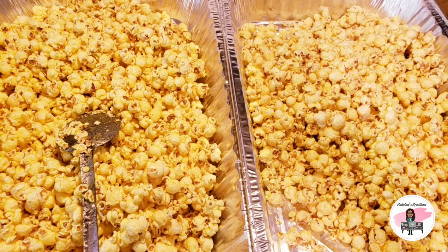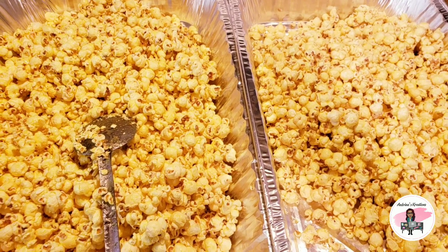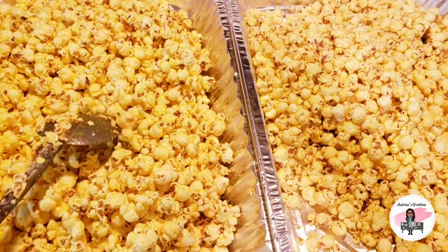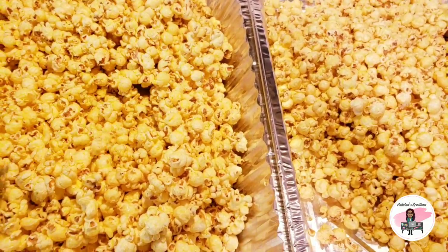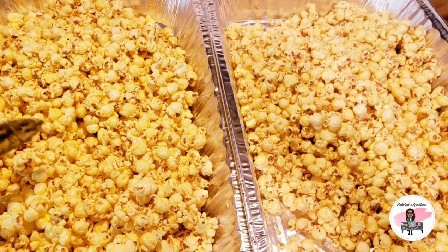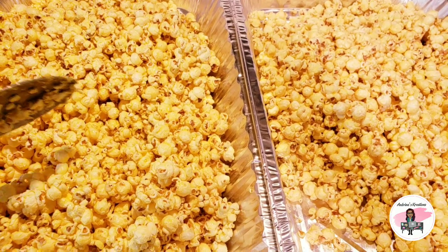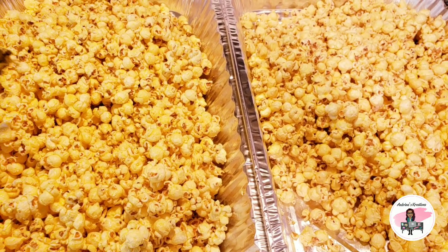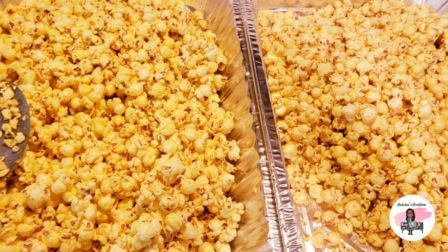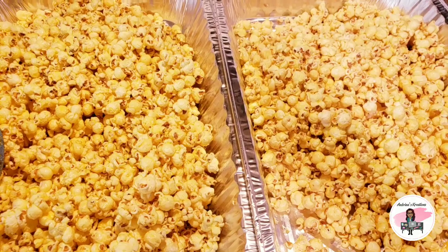I forgot to record the 30-minute mark — this is actually the 40-minute mark. I baked it for an extra 10 minutes, so they have been baking for 40 minutes total. I forgot to record the 30 minutes because I was doing the stickers for the bags since I have to ship today. After 40 minutes of baking, I am going to place them in the freezer for at least 2 to 5 minutes to speed the process up — you can leave yours out, but I put mine in the freezer.